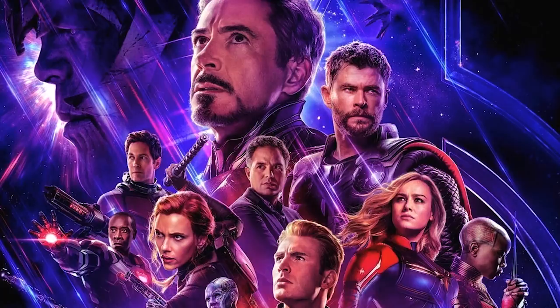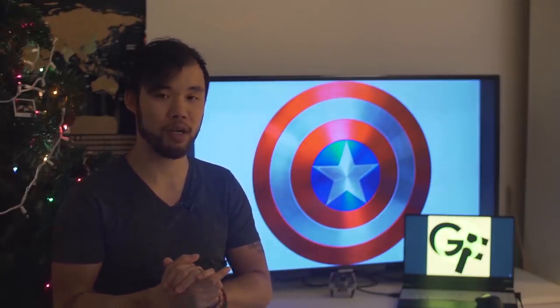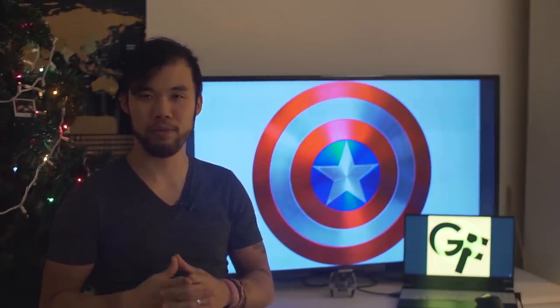Anyway, doing all this research has me really pumped up for Avengers: Endgame. Let me know in the comment section below what you think Captain America will be using in the next installment of Avengers. Also, don't forget to subscribe and hit that notification button down below. And as usual, thanks for joining us. My name is Alan, reminding you that life is a movie, and you are the protagonist.